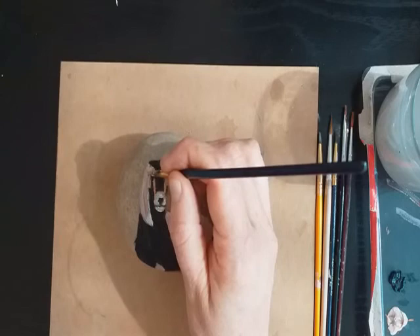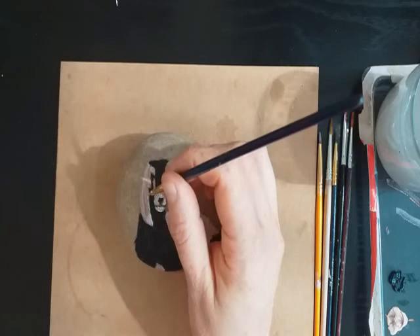This is a little bit more brown — it's a slightly stronger mix.